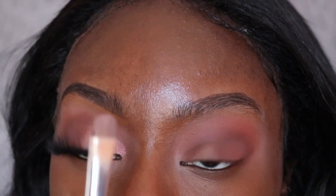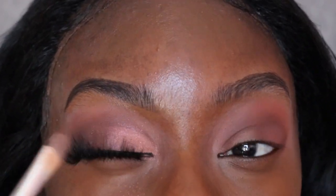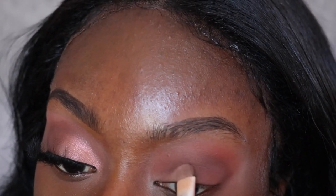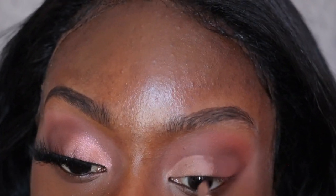Next I'm going to use the flat brush I used to apply the P Louise base to kind of cut my crease. This look is not going to be an intense cut crease, but I'm using the remaining product on this brush to cut my crease — because if I just add the other color on top, it won't be as pigmented as I want. I'm going to stop midway because I'm only doing a half crease.